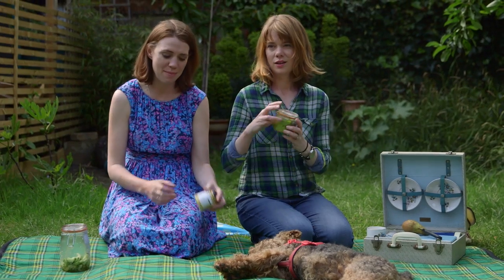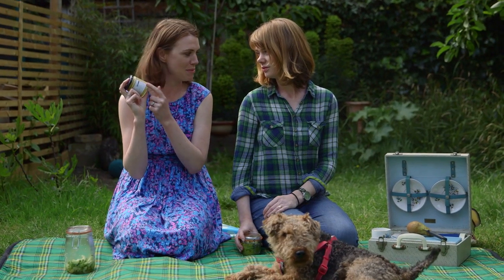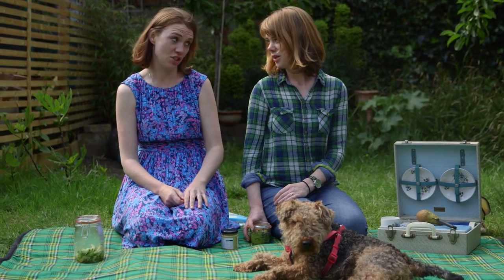Tip number five. Sounds really basic: bring some condiments. Mustard — everything tastes better with mustard. So you can zoop up a kiddie lunch just by sticking a bit of mustard on for yourself.